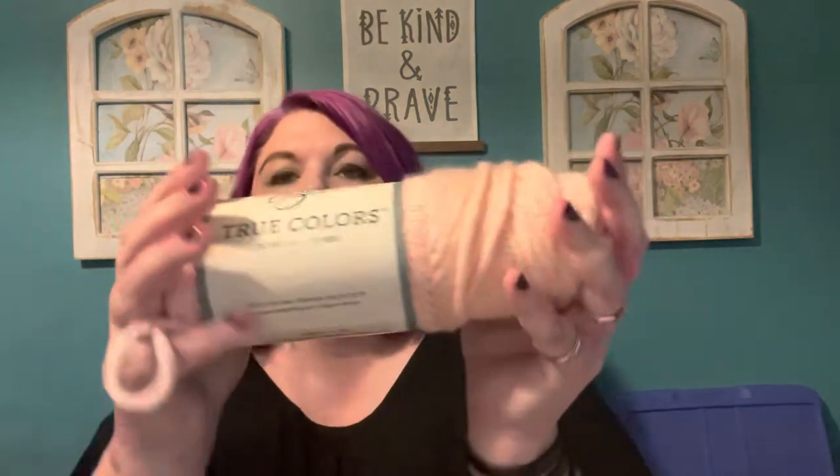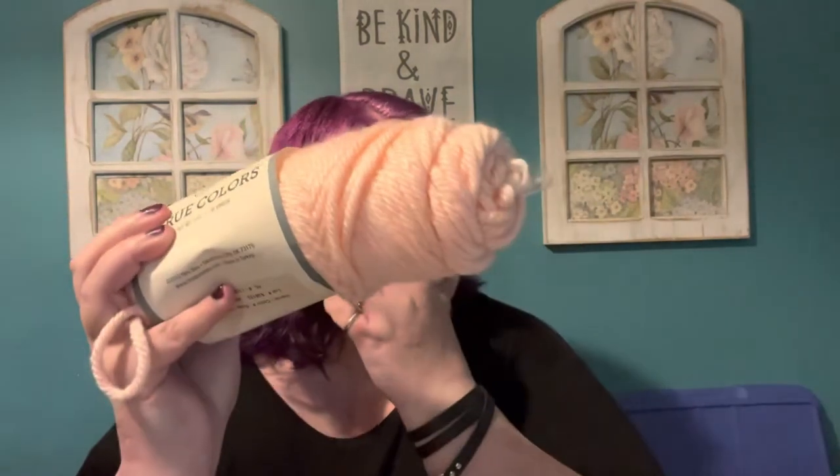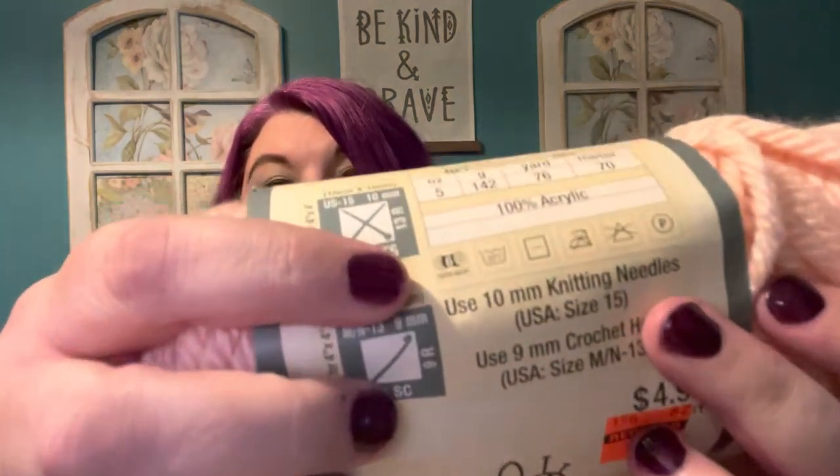It's called True Colors — and let me get this one out too. This is called Uber Luxe, and they're calling this a weight 6. I agree that is a weight 6. But they are also calling True Colors a weight 6. How is that possible? That is not possible — this is a weight 5 at most, maybe a large weight 4. But right there on the paper it says weight 6. All the True Colors say it: 76 yards, 5 ounces, number 6 super bulky. There is no way.